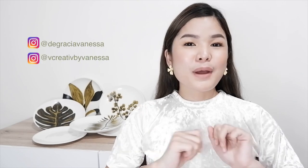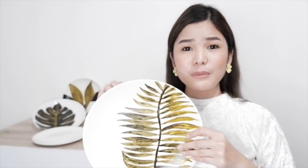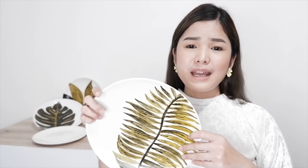Today we are going to be doing an artsy video and as you can see behind me there are plates that I've already painted. For this one I use white plates made of plastic — or melamine — material. I had a few acrylic paints that I never really got to use, so I thought of using a new material as my blank canvas. These tropical painted plates are so expensive when you buy them online, so I thought why not just make one for myself.